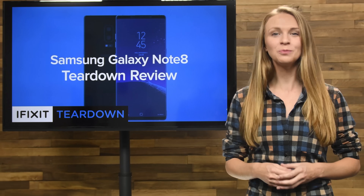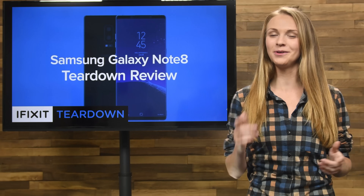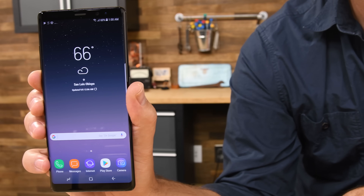What's got an edge-to-edge 6.3-inch Super AMOLED display and hopefully won't explode? It's the Samsung Galaxy Note 8 and we're gonna tear it down.